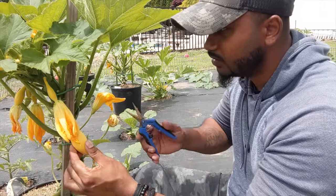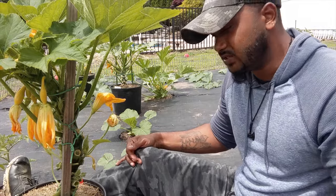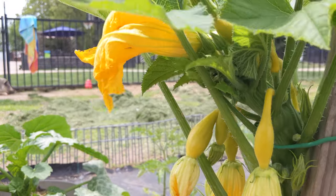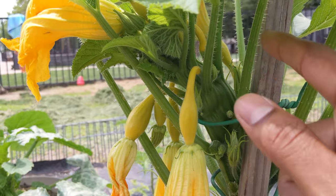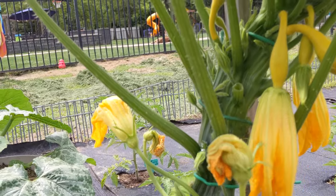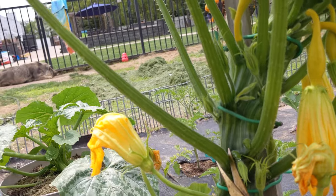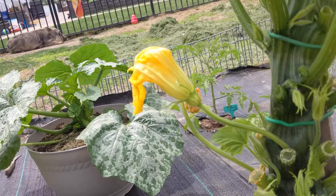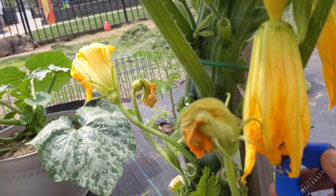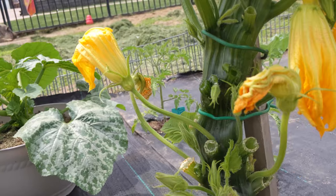We'll give the little guys on top the chance to grow — they're pretty small but really delicious. After harvesting, you can see my plant has a bunch growing over here and on top. I'm going to try to guide it back over with a big tie because it's growing crazy. We have a bunch of leaves on top, so we're going to go ahead and prune this one out. Be careful — they have spikes.